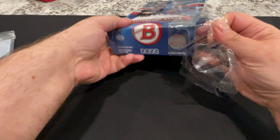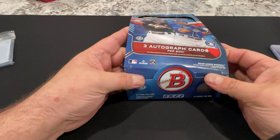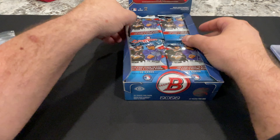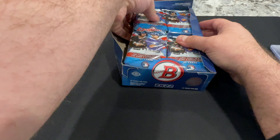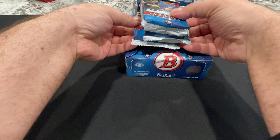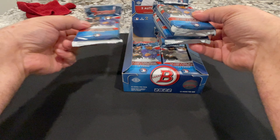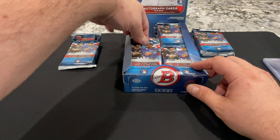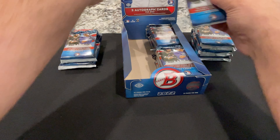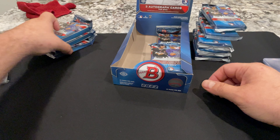We're going to open this up — fresh as it can be, brand new. I'm going to show you how I'm counting this to tell you where packs three, four, and eight are. So: one, two, three — this one right here is pack three, autograph. I'll put the rest over there. Pack four, five, six, seven, eight — right there. Those are three packs of autographs.